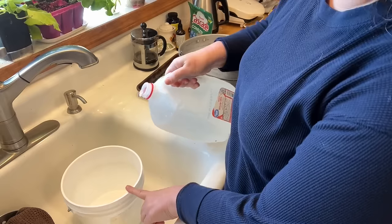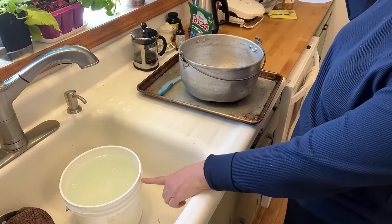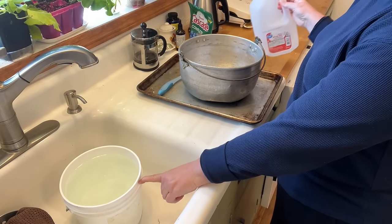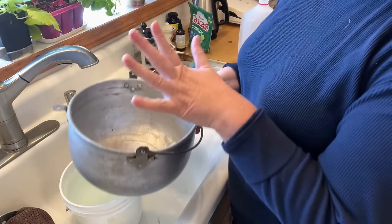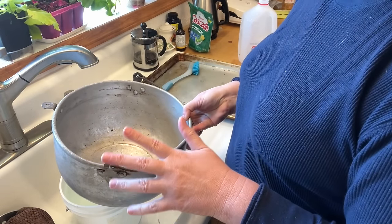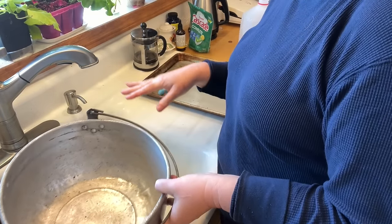I've got my one-gallon container filled here. This is the line right here that is exactly one gallon. What I'm going to do is hand wash into this bucket and see how much water it actually takes, then pour it in and measure how many times I fill this up.